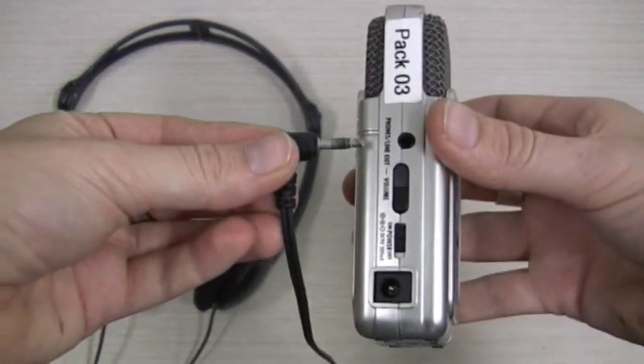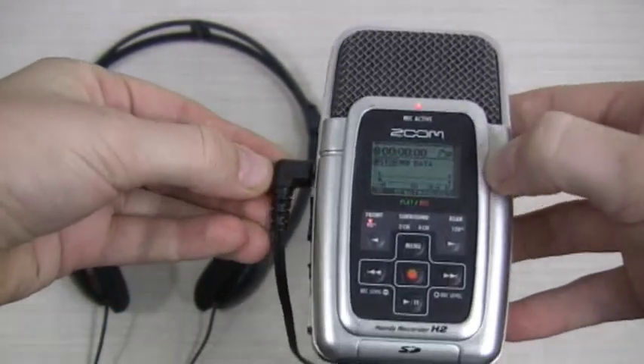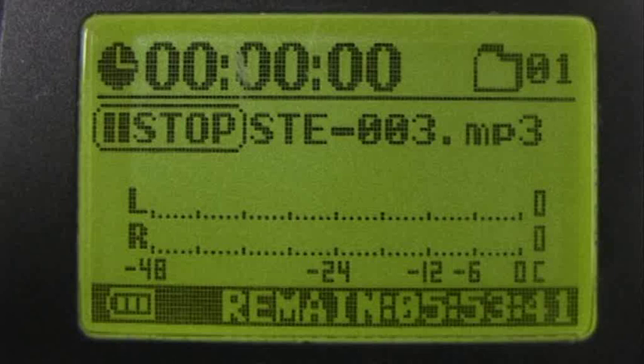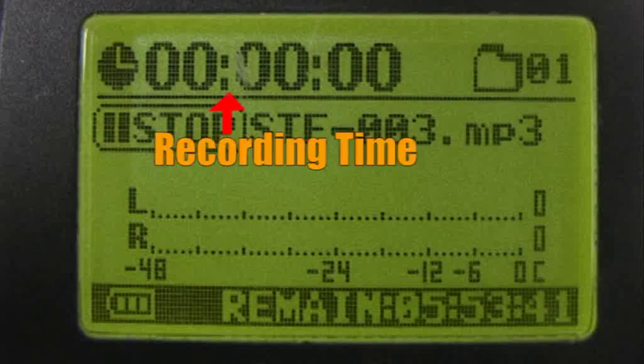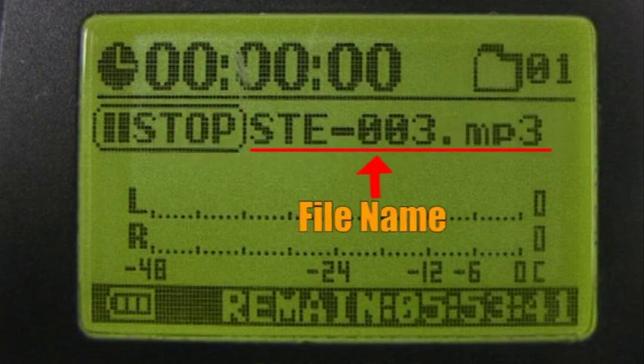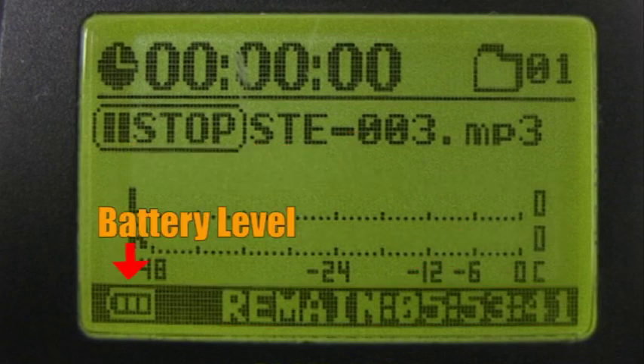Next, plug your headphones in. Let's go through what you're looking at on the screen. We have recording time — make sure these numbers are increasing when you're recording — folder number, file name, levels meter, time remaining on SD card, and the battery level.